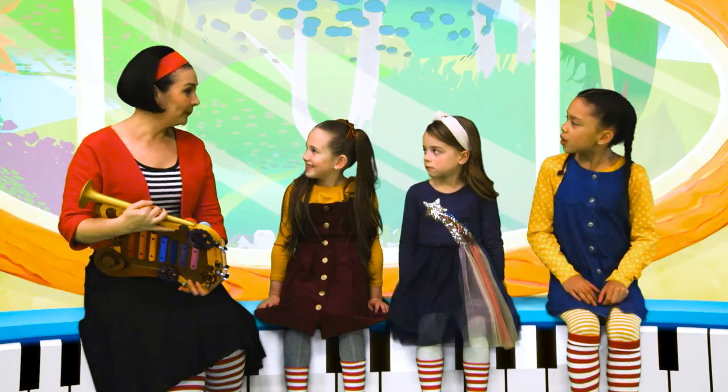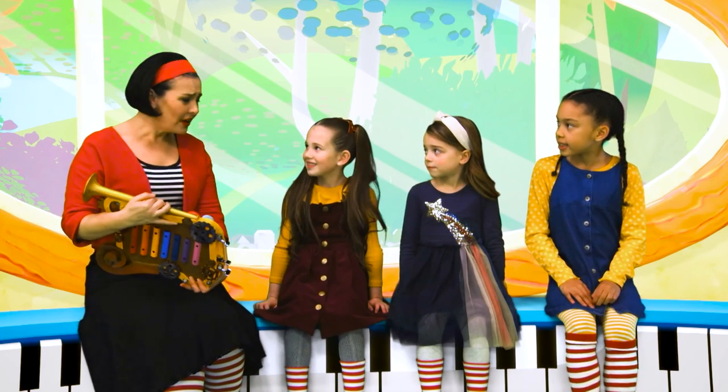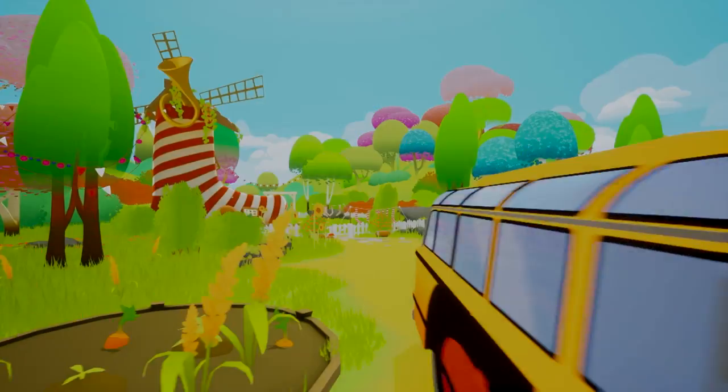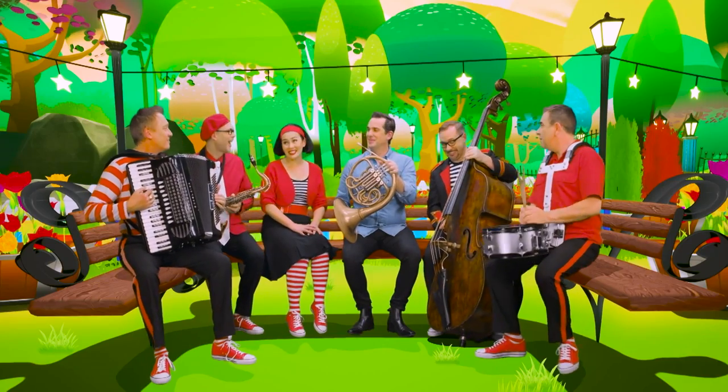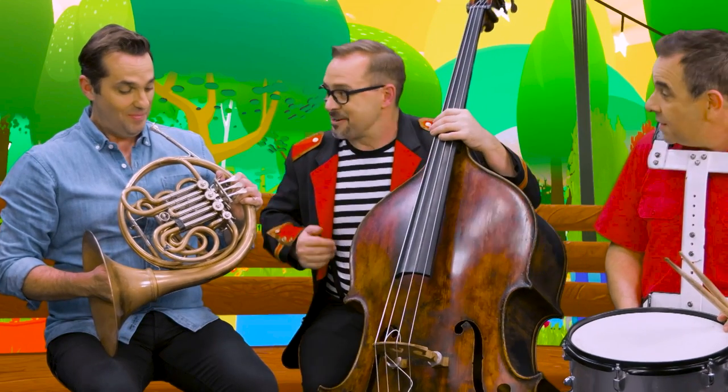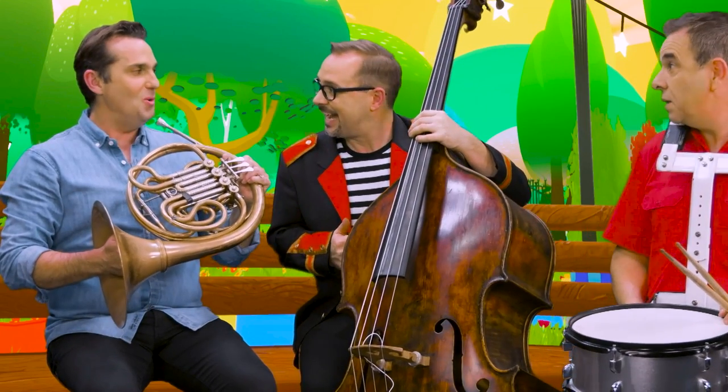I have an odd question for you. You don't know how to ballroom dance, do you? No, but we know how to silly dance! Hi Ben, this is the Big Live Band. Hi Ben. What a beautiful brass instrument. Is that a French horn? Yes, or just a horn.